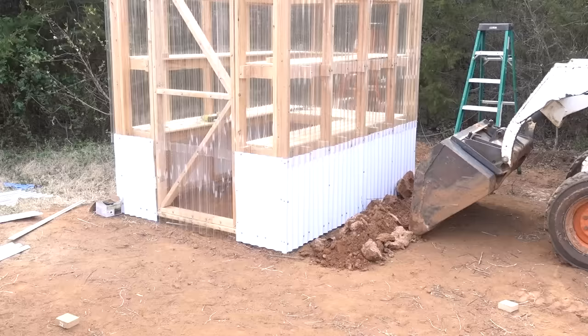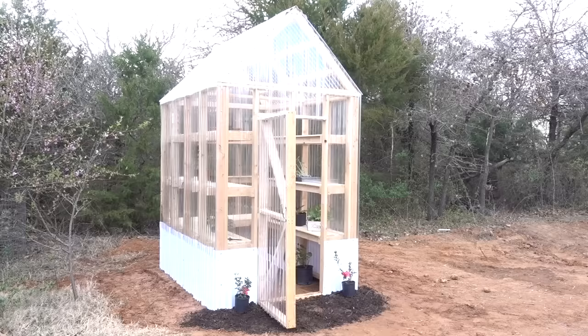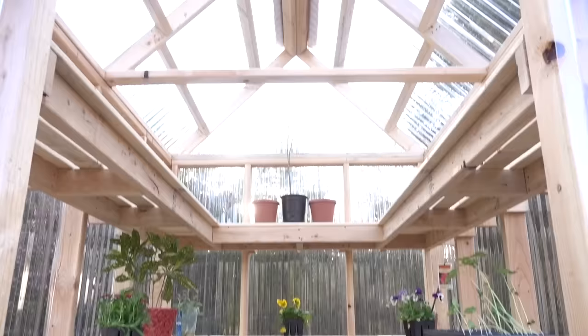My local Home Depot didn't have any white ridge caps for the roof to match the rest of the paneling, so I got one of those panels, cut it to size, and used it as the ridge cap. It's really flexible, so it actually worked out really nicely for the application. Then I brought in some dirt to level everything out, and the greenhouse was done.